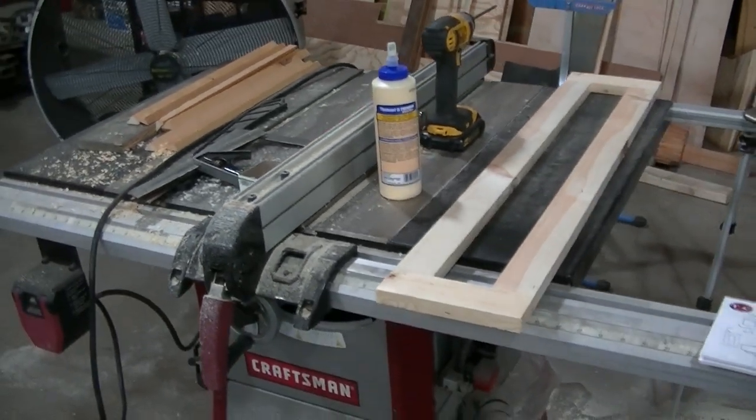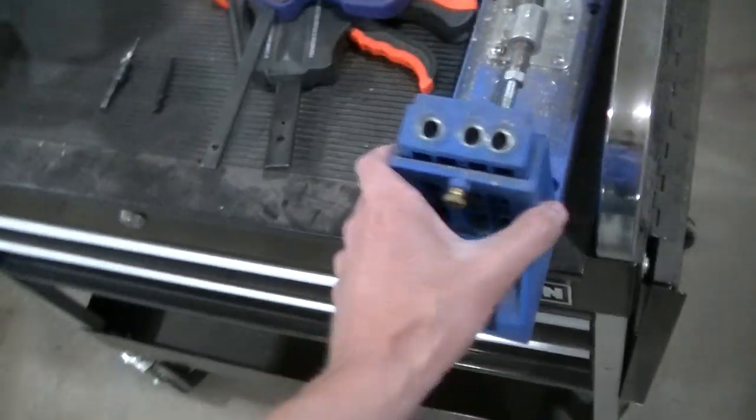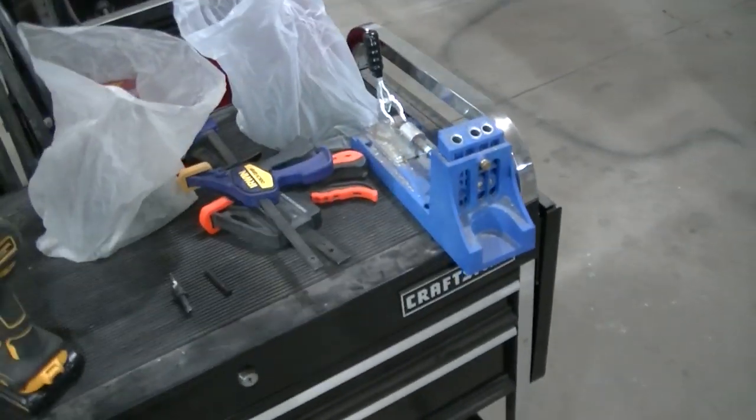I'm using quite a few tools on this job. I've got my Kreg jig out — this is for making pocket screws and it allows you to make really nice cabinets and stuff like that.